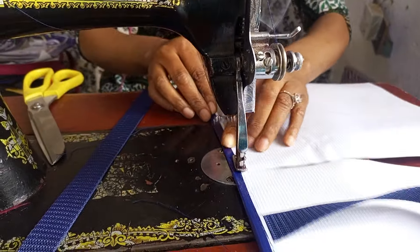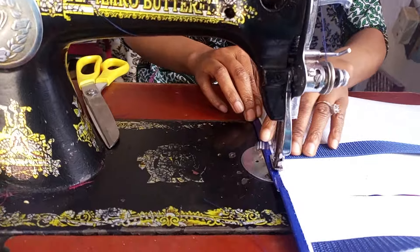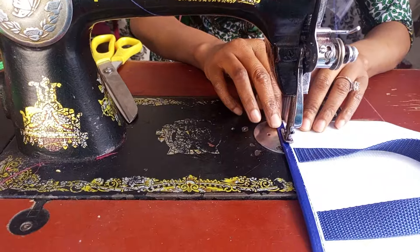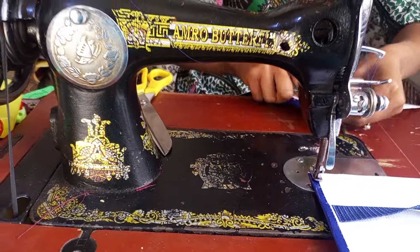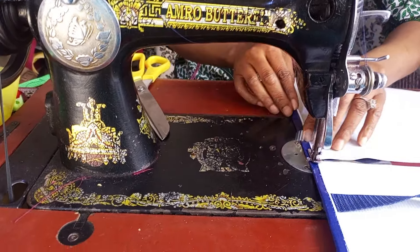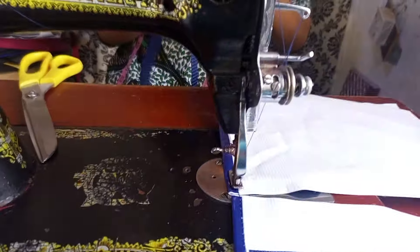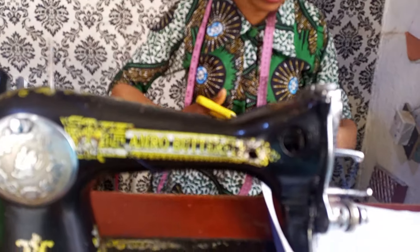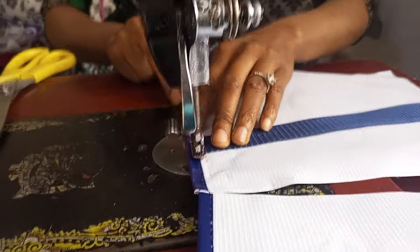I'm making about 50 of these. If you're making bags in bulk, this is how you should do it. Make sure you fix the handle on all of them first, then after fixing the handle on all, you do the proper turning. This is the first stitching, then you stitch it in the second place.